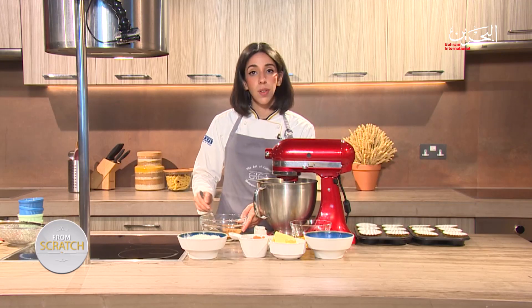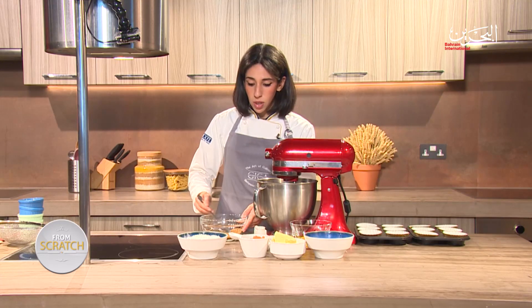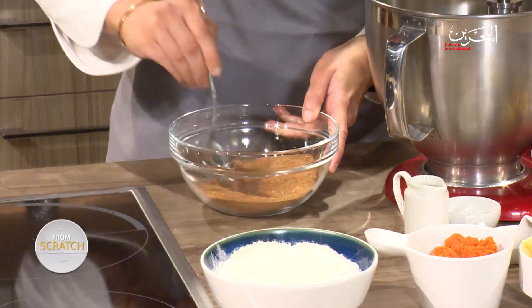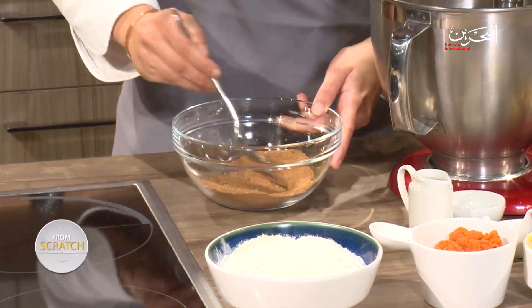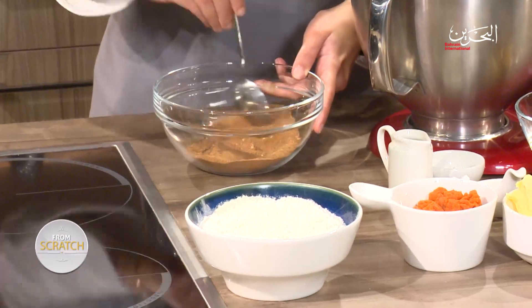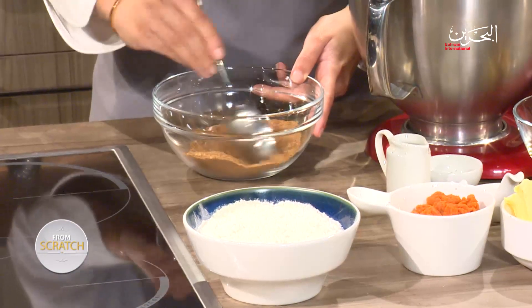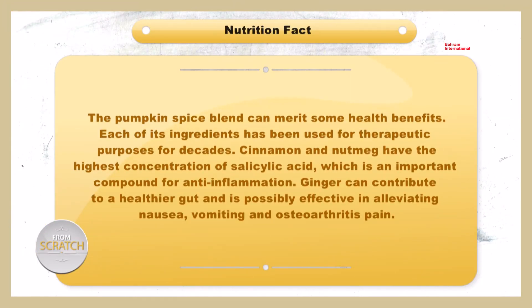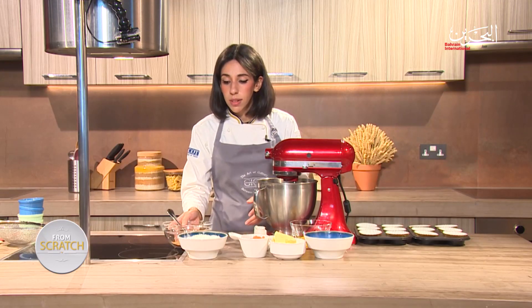It's really delicious and it's perfect for this time of the year. I'm just going to quickly give those a mix to make sure everything is homogenous and mixed together. And then we can go ahead with starting the actual batter for the cupcake. I'm going to set this aside for now.